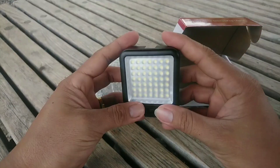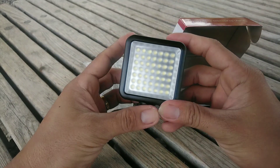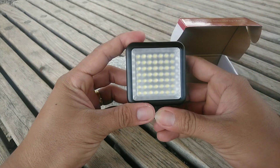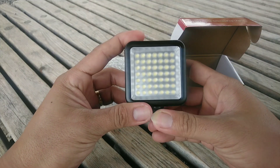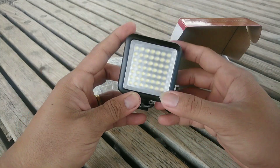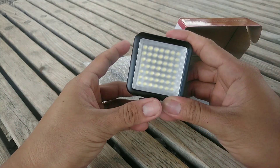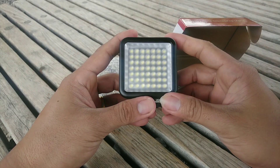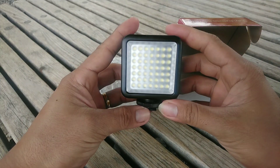For me, this is applicable and useful. I'm a small time YouTuber just starting out. I use a smartphone, which is the Sony Xperia XA2 Ultra. It matches well with the small size of my cellphone.